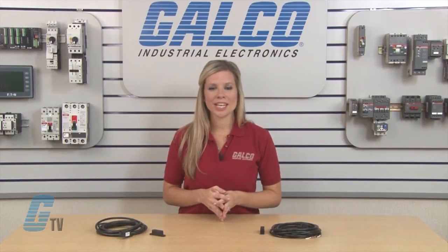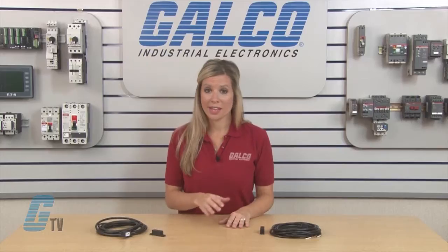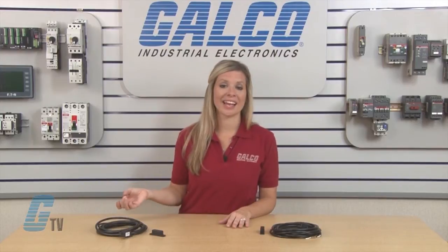The first configuration is for perpendicular actuation. This allows for the actuator to come toward the switch directly and is often effective with sliding applications.